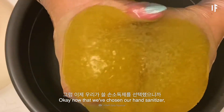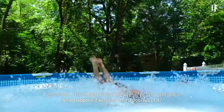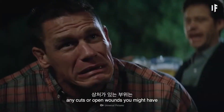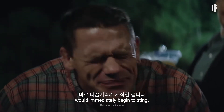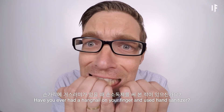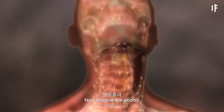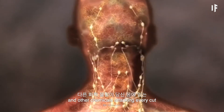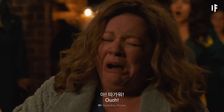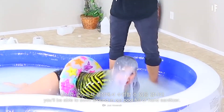Now that we've chosen our hand sanitizer, what happens if we jump into a pool full of it? As soon as you jump in, any cuts or open wounds you might have would immediately begin to sting. Have you ever had a hangnail on your finger and used hand sanitizer? Remember how much that hurt? Now imagine the alcohol and other chemicals attacking every cut or scratch you might have on your body. If you don't have too many of those, you'll be able to swim around in our pool full of hand sanitizer.